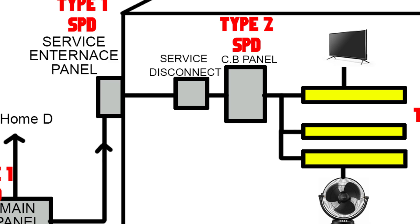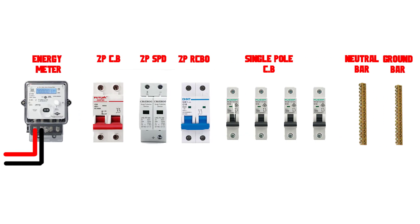Type 3 surge protectors are point-of-use devices. They are typically used to protect individual appliances.